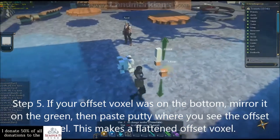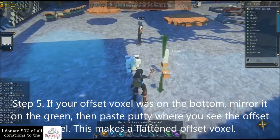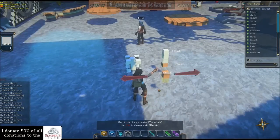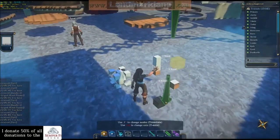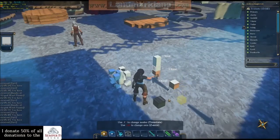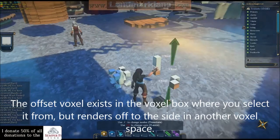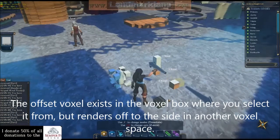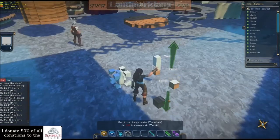You have to mirror it to see it — I was actually putting it on the bottom. Note that you put the putty over the actual voxel itself, because that voxel is not actually there; it's actually in the voxel space above it according to the game. So if I put it here, I would paint the entire voxel white instead, so you want to put it on the voxel itself.